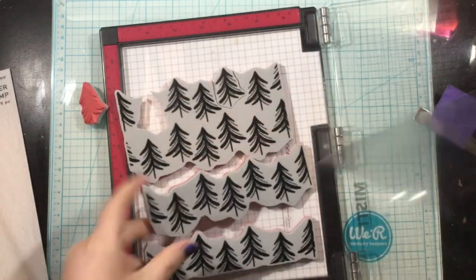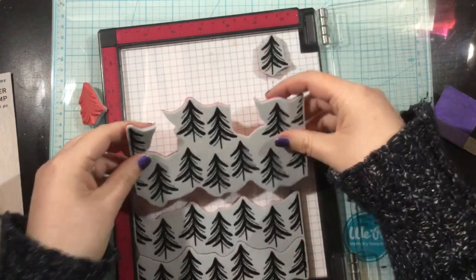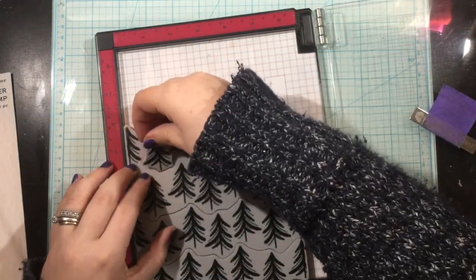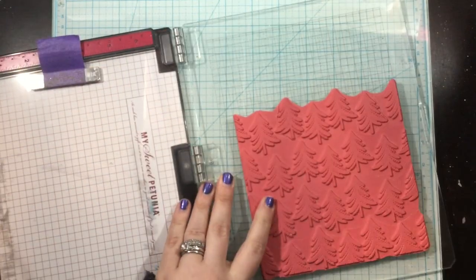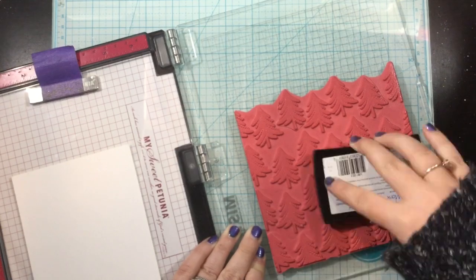I am just head over heels in love with this tree farm peel apart background. You can see that it's all peeled apart — I've used it in various segments. I have never used it as a whole background, so I thought that I would do that now. I'm just putting all of those rubber pieces together, and you can see that even though I've peeled them apart, they pop right back together nice and easy in my MISTI.